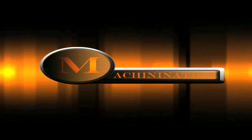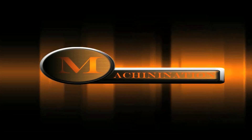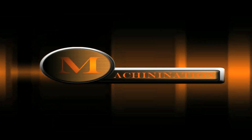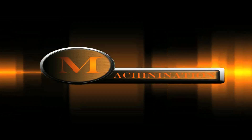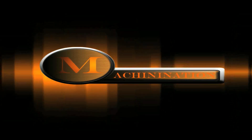Hey, what's up everyone, this is Bold Donut from the Never Regret Clan, and today I'm here to finally tell you what Project M is. The M in Project M stands for Machinination, and Machinination is the new machinima tutorial and help site that is built by machinimators for machinimators.